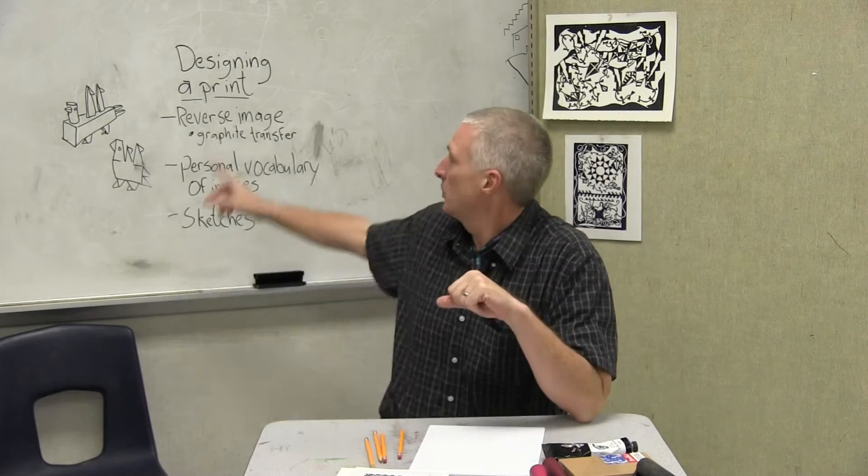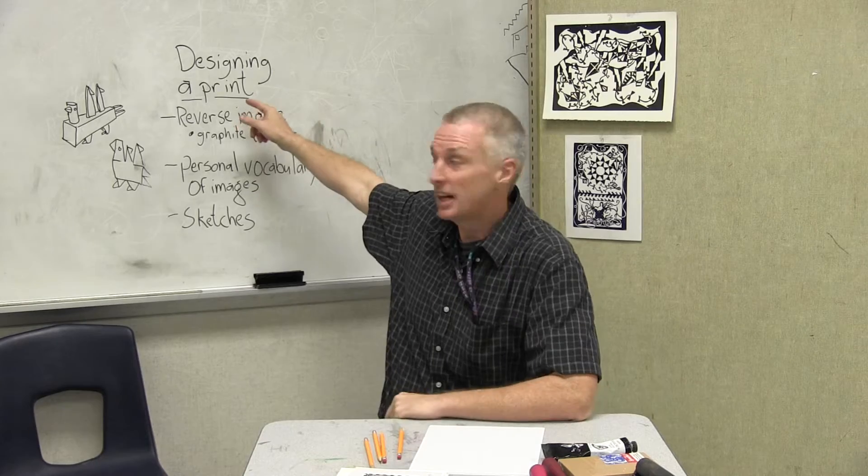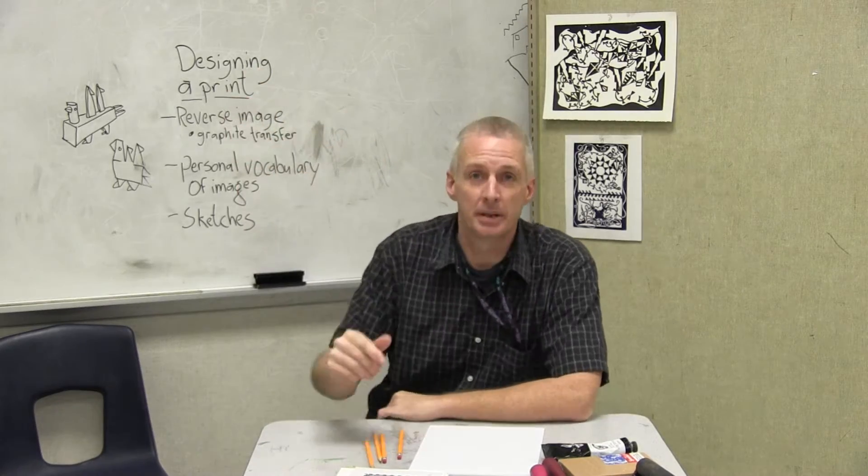Greetings! Art teacher here with you again, continuing with the printmaking series. In this case, linocut prints — designing a print.